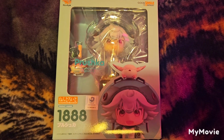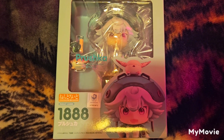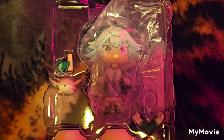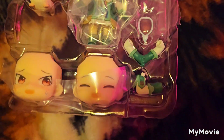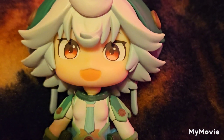Today I will be reviewing Pruska, Made in Abyss: Golden City of the Scorching Sun Nendroid. I just showed you what she looks like still in her box, and here's how she looks like while she's still in her package. Here is a closer look at the Nendroid.